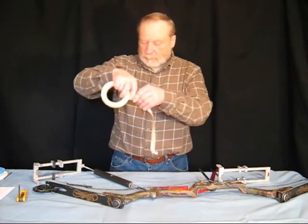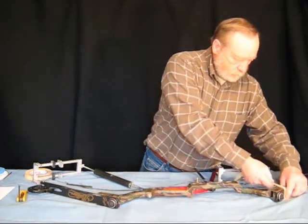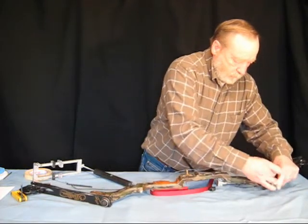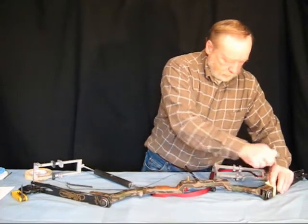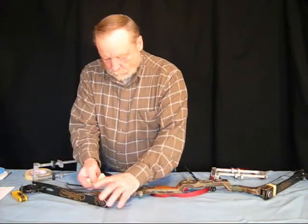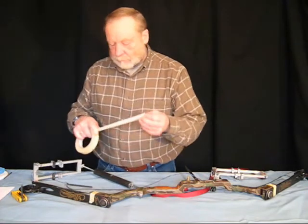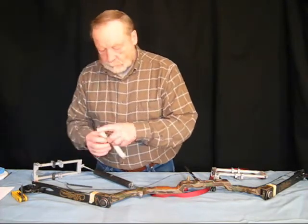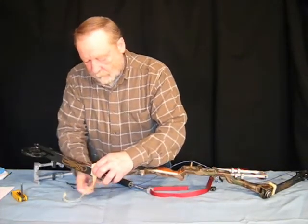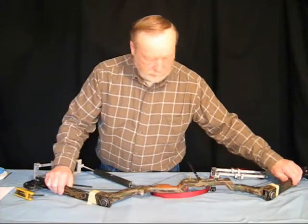I take a piece of masking tape and I tape the limb off to the bow to hold the limb in place. I'm going to put it in place. The masking tape doesn't impair the finish and it doesn't interfere with anything that we're doing.